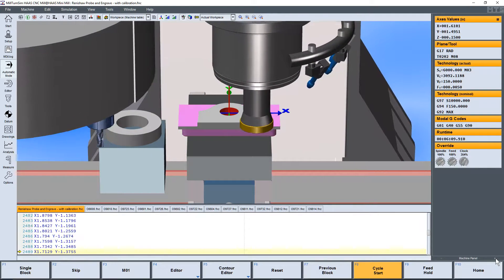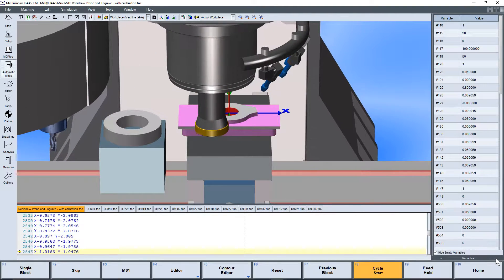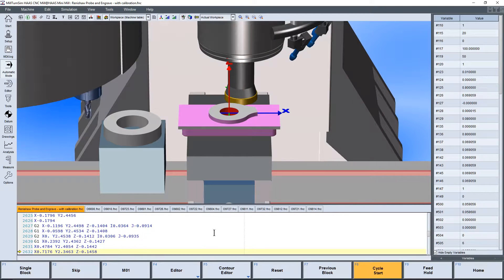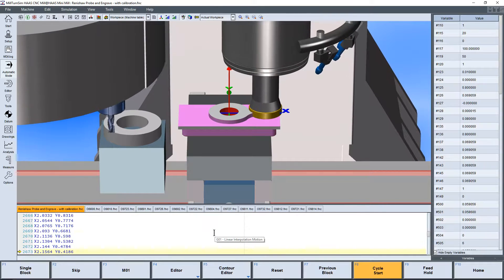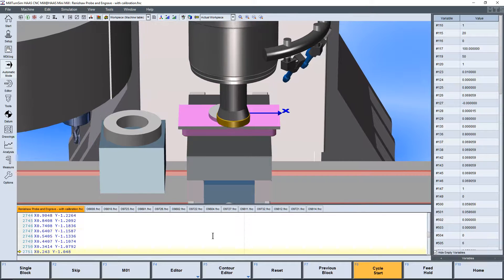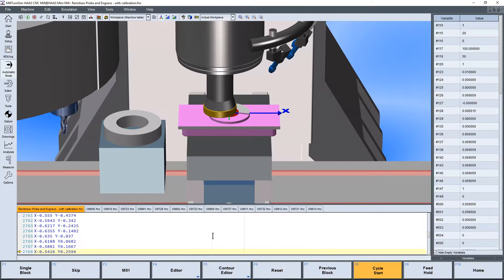With the Renishaw Inspection Plus support and ability to read macro variables, we can do any of the on-machine inspection as well — checking for size and location and that sort of thing that you would on a real CNC.